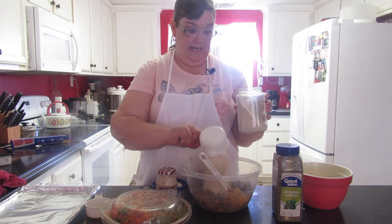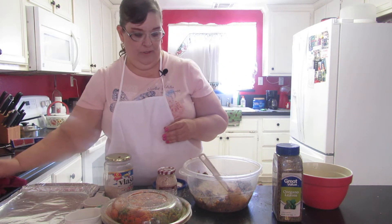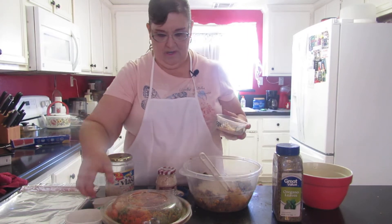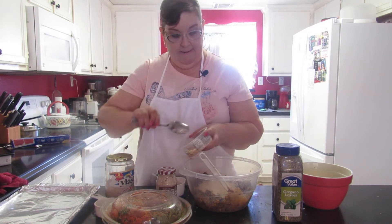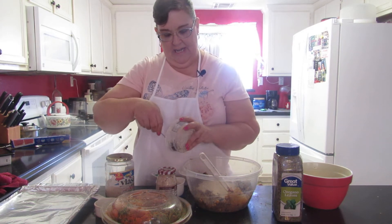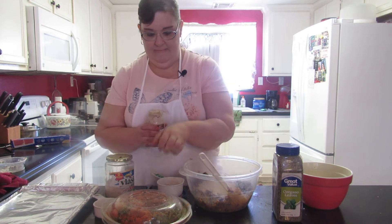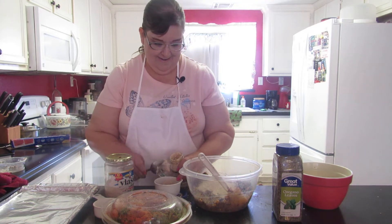I also want to use my peanut mash - extra protein and extra binding too. I use about a half a cup normally, but I'll do a cup of that since I'm doubling. You don't have to use the peanut mash; you can skip that part if you don't have it. I just like to use as much nutrition in everything I do.